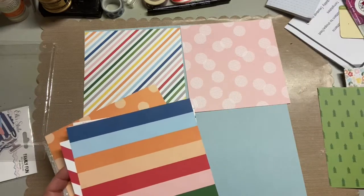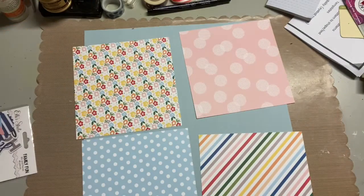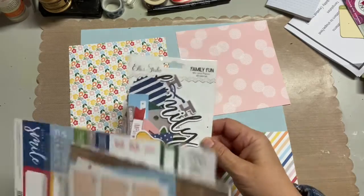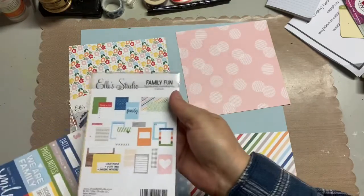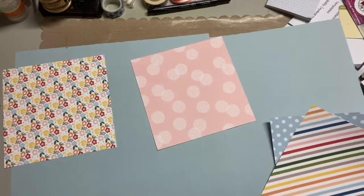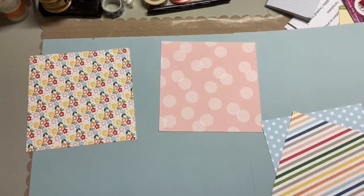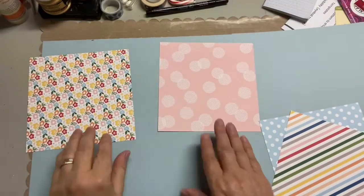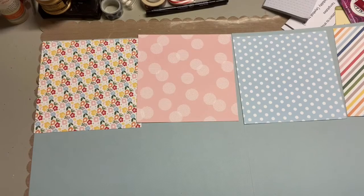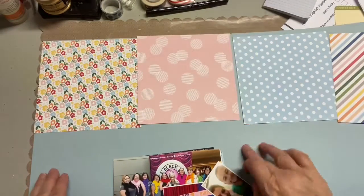I've been doing those a lot. I really like the idea because sometimes an event happens and it might just be a small event, but it's worth a picture. It may not be worth an entire scrapbook layout. I do occasionally do one-photo scrapbook layouts, but I'm normally a multi-photo scrapbook layout person. So with these months in review, I'll take at least one picture of the event, whatever happened that month, sometimes two, and then I create a layout about it.